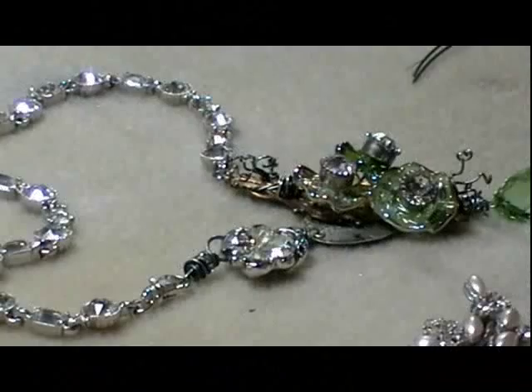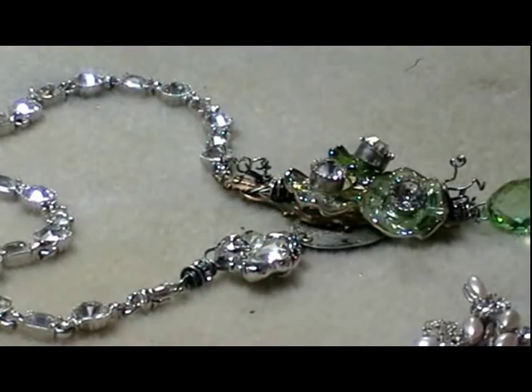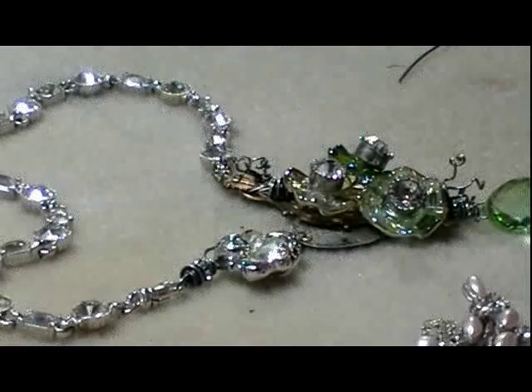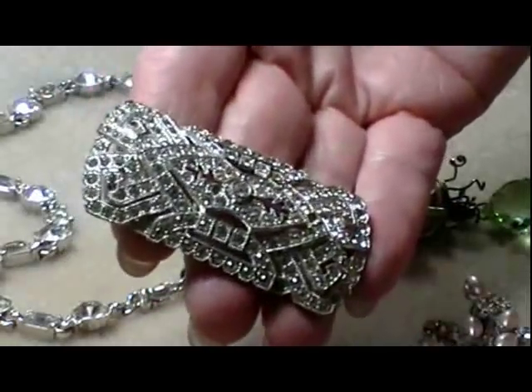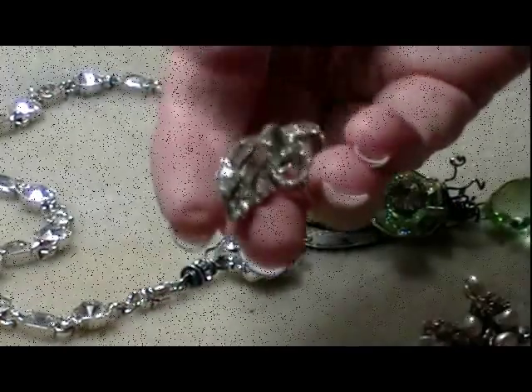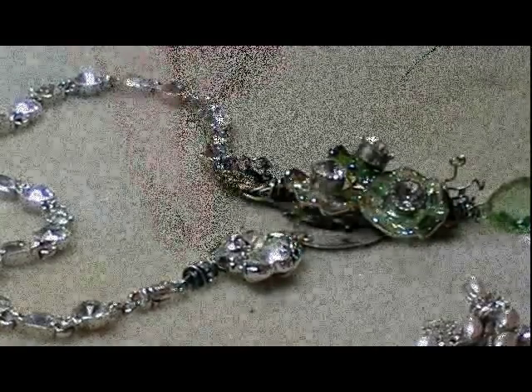Hi, it's Diane Cook. I'd like to show you how to take a piece of vintage jewelry and incorporate it in your jewelry design — from the local antique mall, or your great aunt left you a beautiful vintage brooch, or you found some gorgeous earrings. Use them in your designs. That's exactly what I'm going to show you how to do.